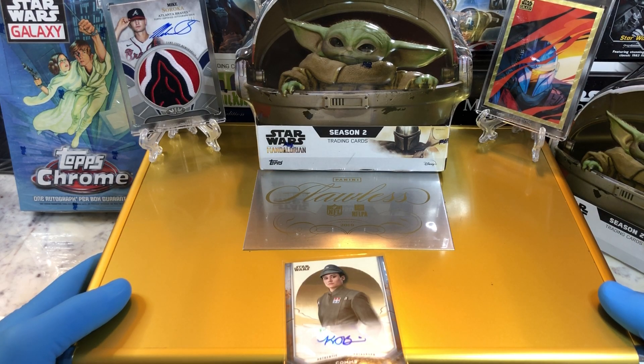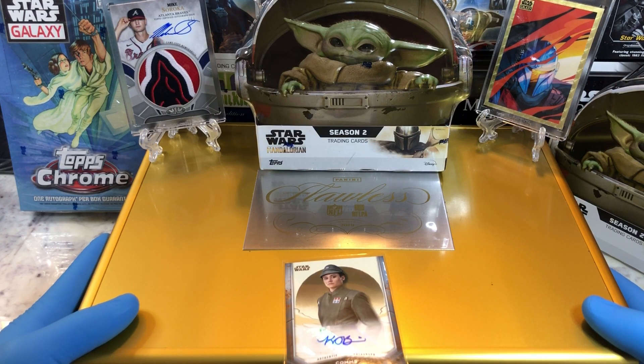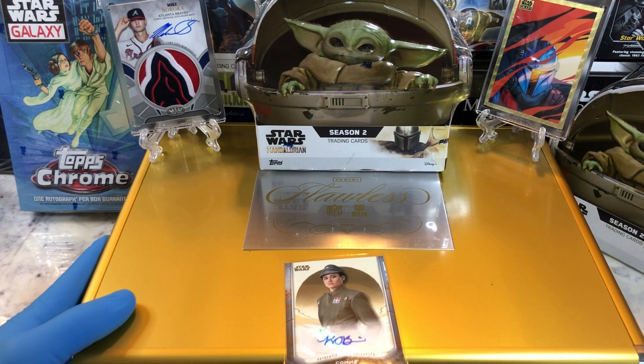Today we got the Season 2 Mandalorian Collector Tin. Can't wait to open these up. We've opened up a couple of these in the past and got some pretty decent hits out of them, so I am looking forward to opening that up.